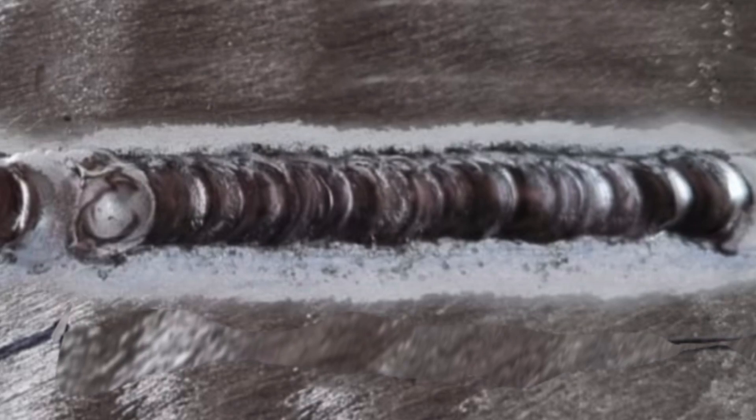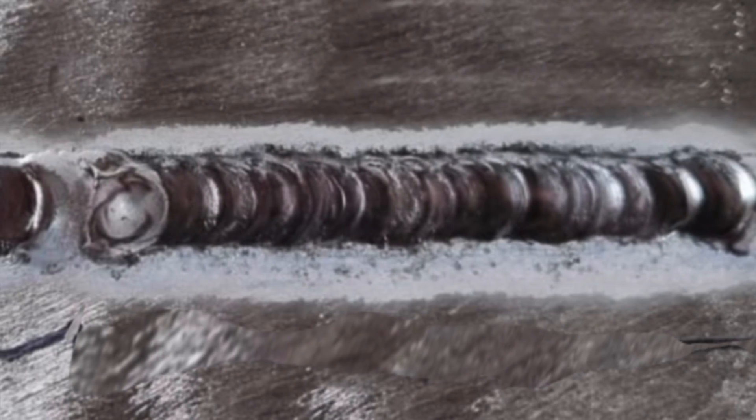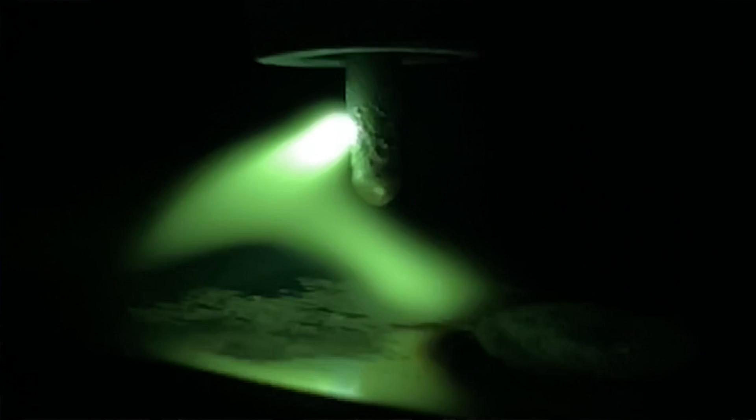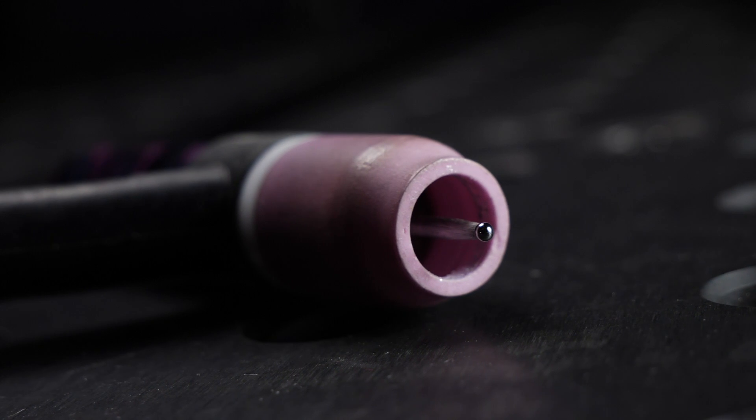The most important part of every weld is the start. If we have a bad start with an arc that is not stable, the rest of the pass is going to be a pain. Take a look at this fresh tungsten — much better. Starting a pass with this one, look at how much more cleanly it establishes itself with the base material. It locks on much more easily. Compare it to the one with the rougher finish and you see the arc deflection. This is why it's so important to keep a fresh and properly prepared tungsten in your torch.